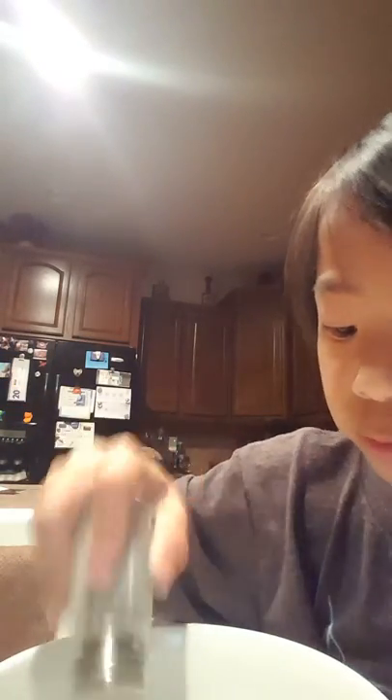Next you're going to add the pepper. The pepper floats. And that sinks. You should have some pepper on the top.